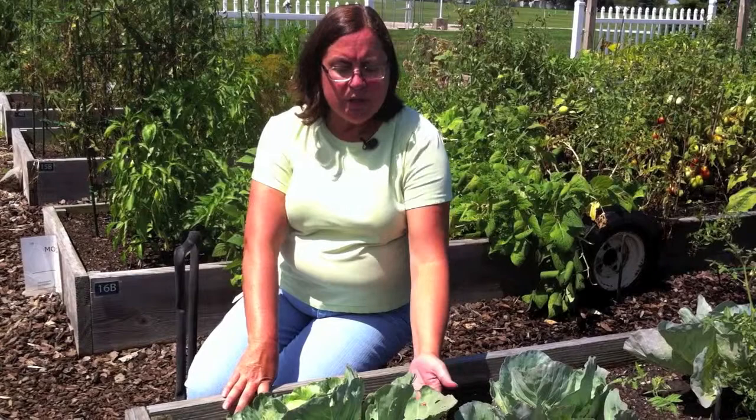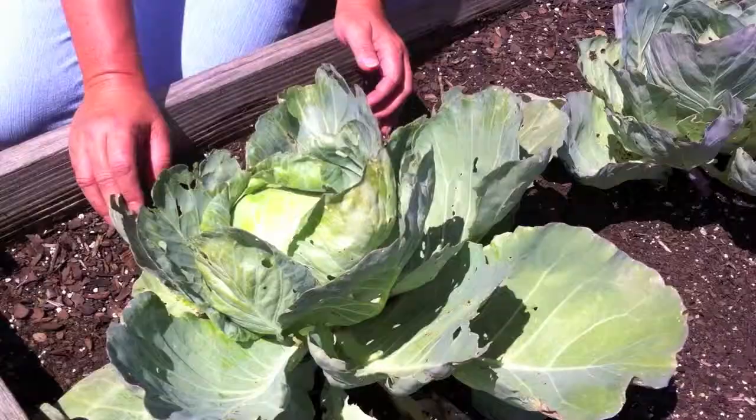You want to choose a fertile soil to plant. Feed it about every seven to fourteen days with Miracle-Gro all-purpose plant food. You also want to mulch under the cabbage to keep moisture from being a problem with the leaves.